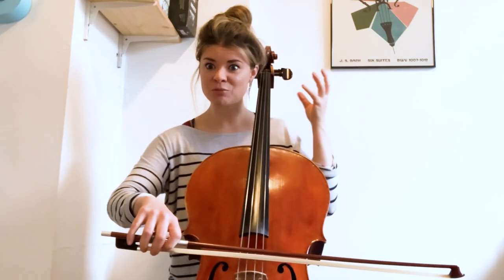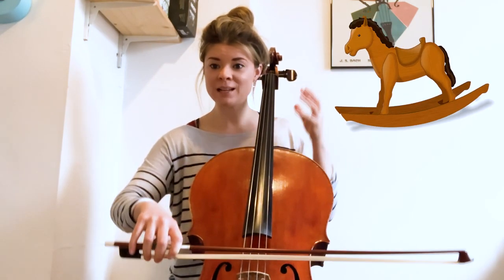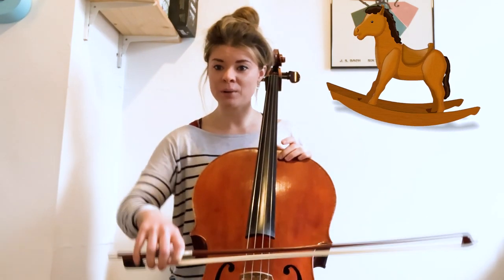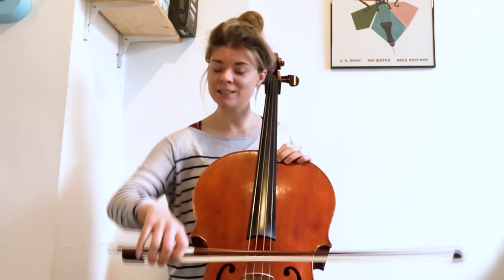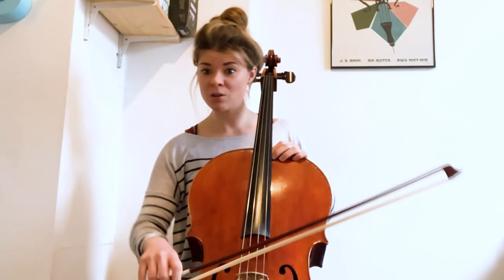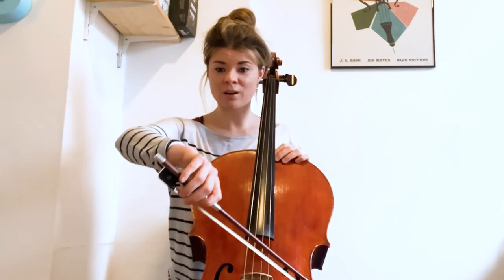Using that image of the rocking horse we just created, we are literally going to rock our bow gently up and down across all four strings, really feeling the difference from being on your lowest string all the way up to your highest.